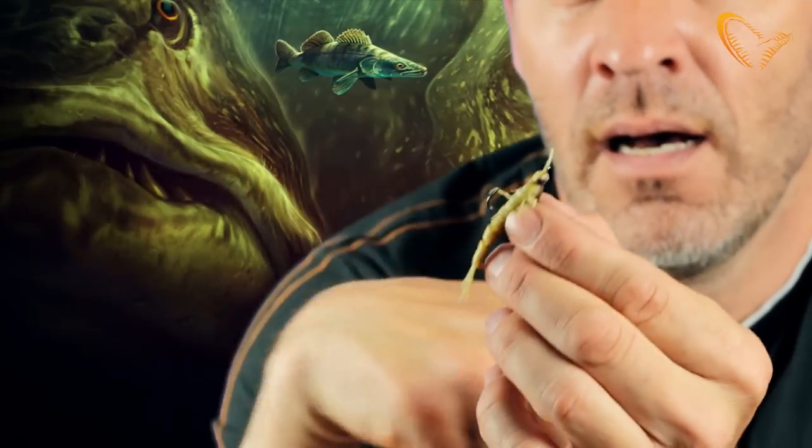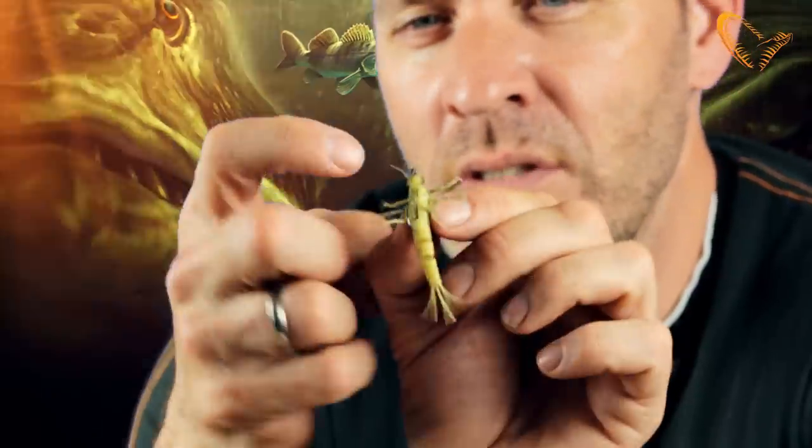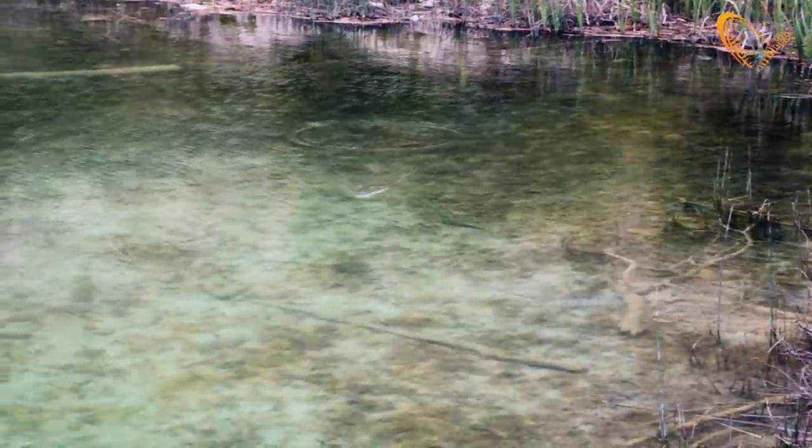It comes pre-rigged with a size 3, quite strong single hook on the belly. And if you can see the actual weight here on the belly, it is also so detailed that you can see the details of the insect there.